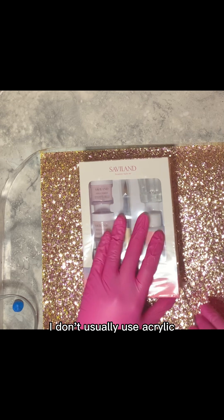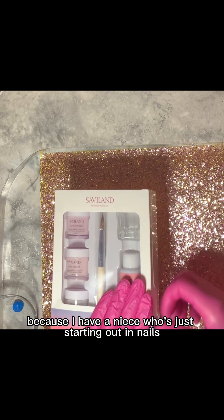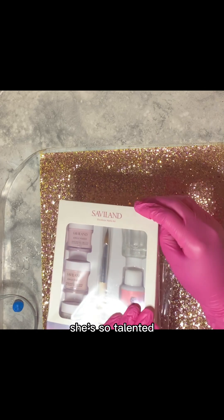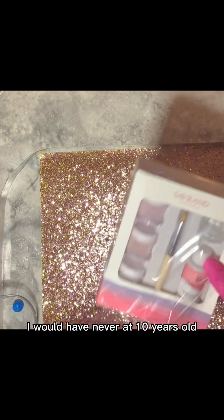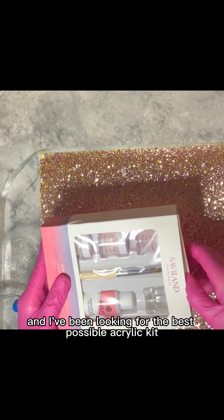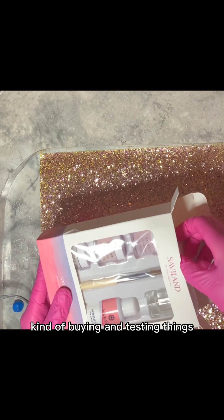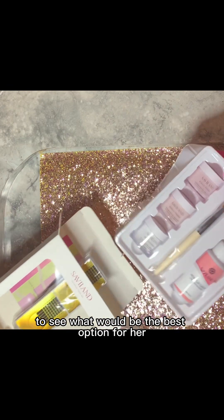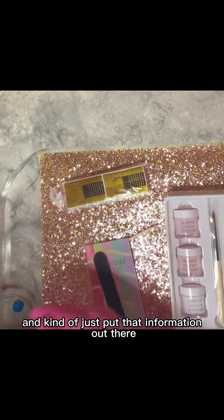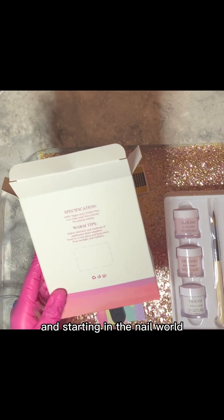I don't usually use acrylic, but I wanted to try the kit out honestly because I have a niece who's just starting out in nails. She's 10 years old and I'm so proud of her. She's so talented. I would have never at 10 years old even thought that I wanted to do nails or have any interest in it, but she does and I've been looking for the best possible acrylic kit to gift her for Christmas. I've been pretty much just buying and testing things to see what would be the best option for her, and I thought, why not make videos about it and put that information out there for people who want to buy acrylic kits, or maybe you have a niece that's interested in starting in the nail world.